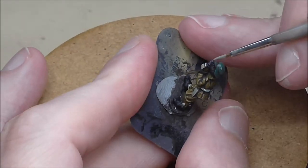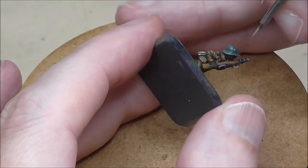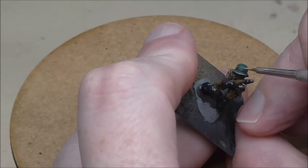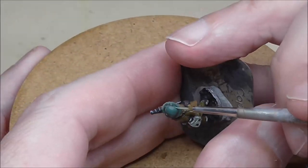For a highlight, I'm using Green Grey. It's a very bright highlight, so don't go heavy on this. Just catch the edge, catch those strange little bolts on the side of the helmet, and then maybe just another couple of lines to give it just a bit of a sheen.